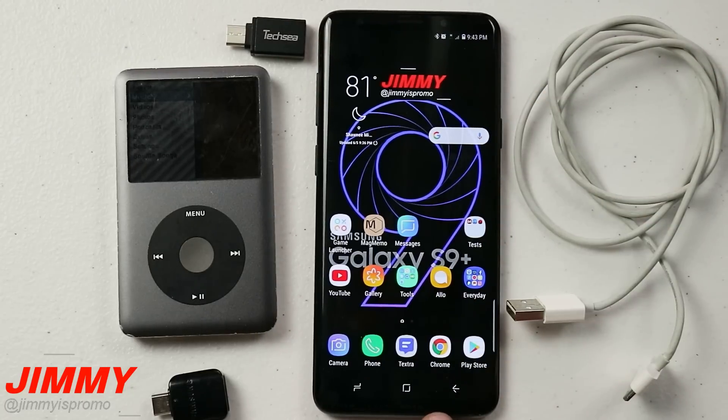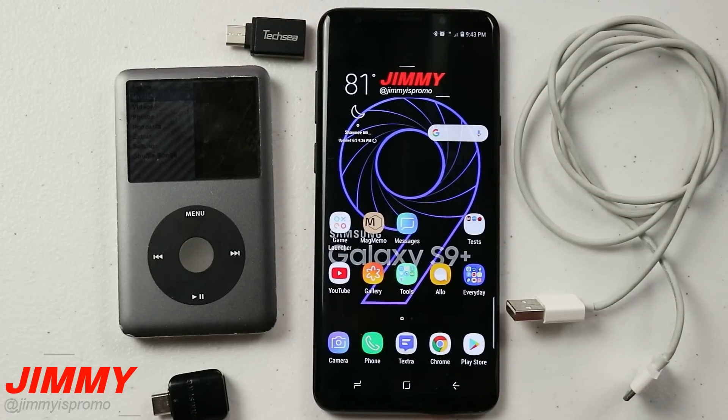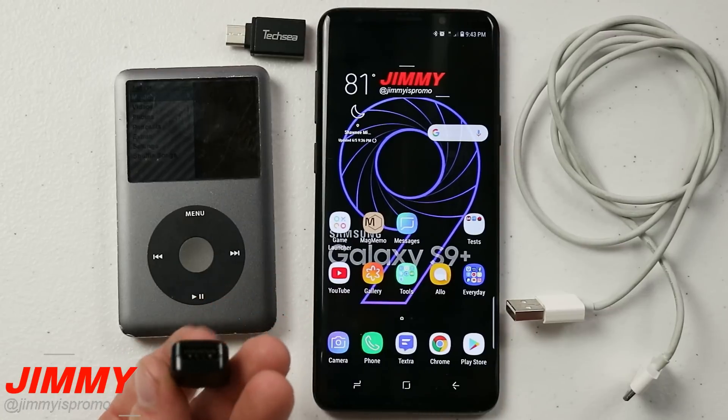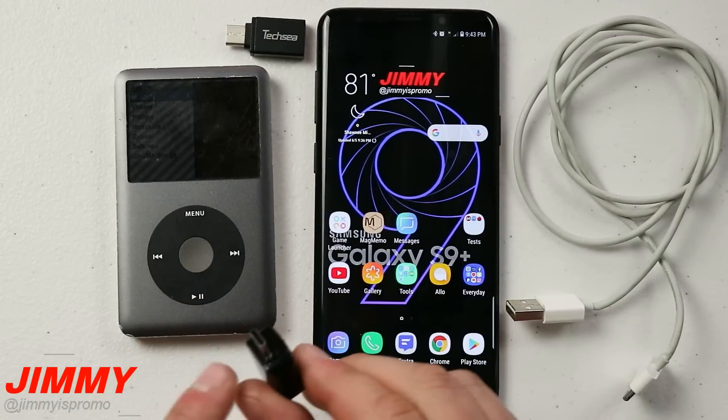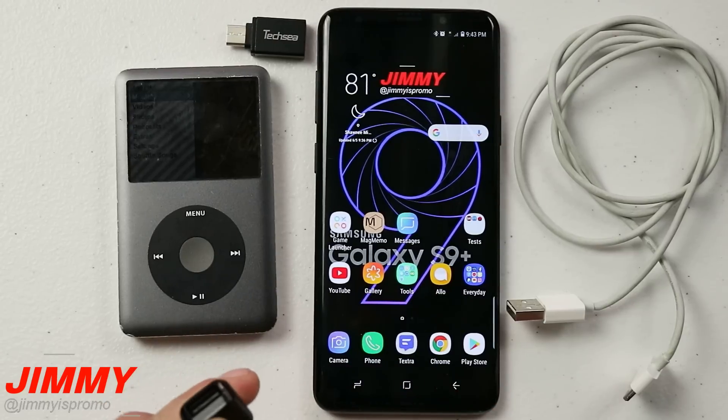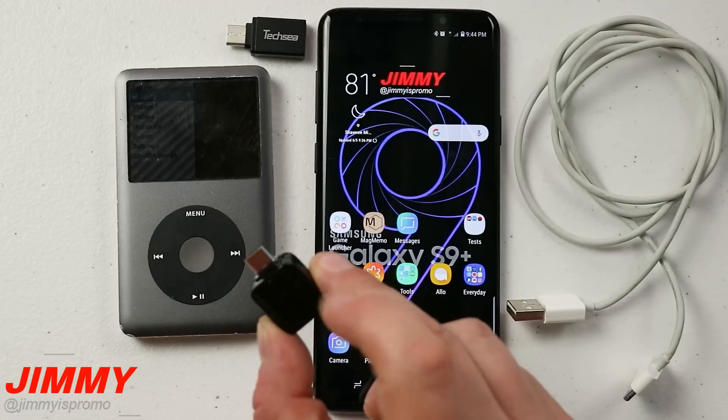In this video I'm using the Galaxy S9+, but you can use really any Samsung phone — even the Galaxy S7, S8, Note 8, or whatever it may be. You also want to have that OTG adapter that came inside the box, which is that little adapter that has the USB Type-C or micro USB on one end and regular USB on the other side.